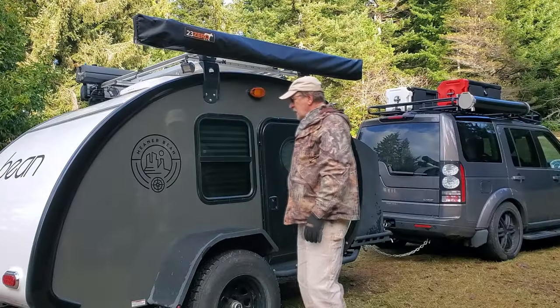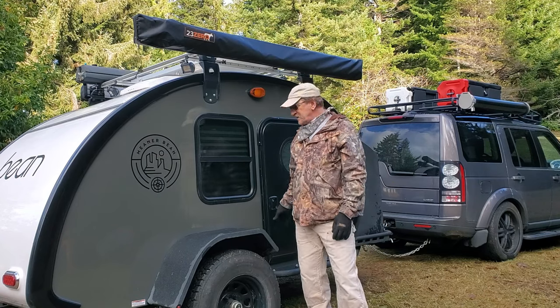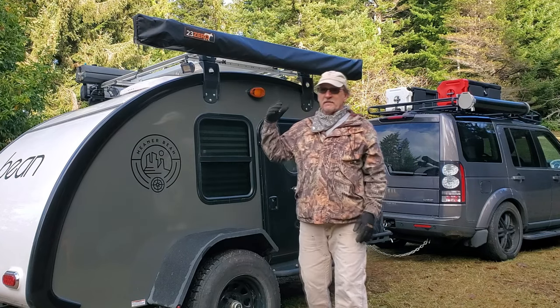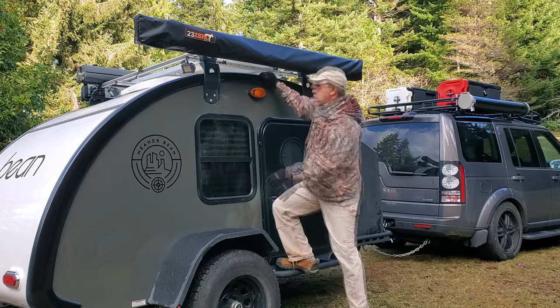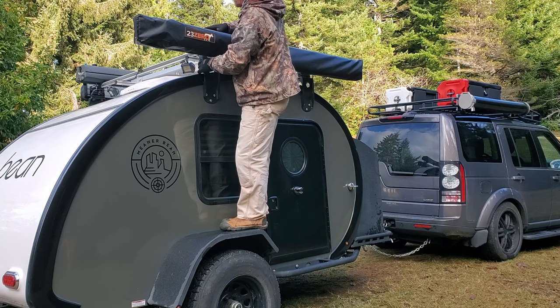And that's it. You don't really need to stand on the fenders as long as you have some reach — it can be helpful, but typically I don't need to stand on the fenders.